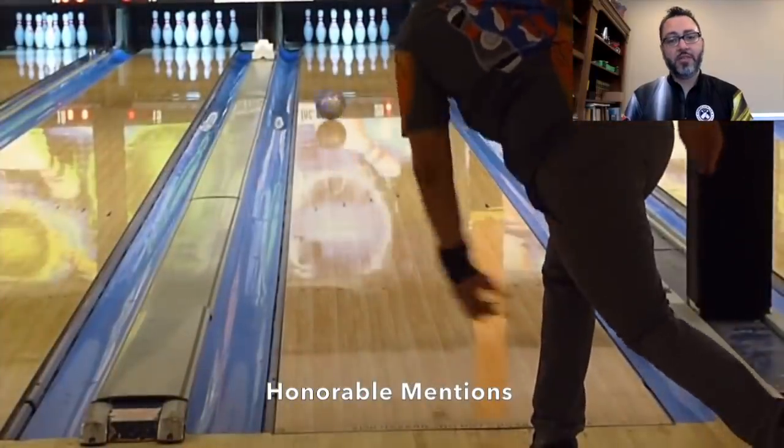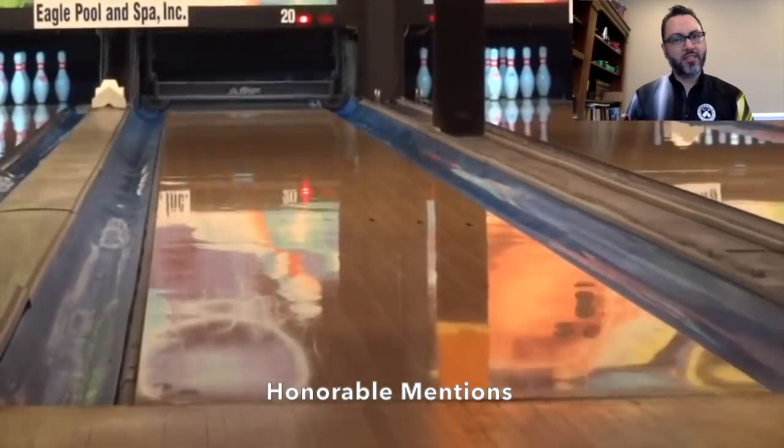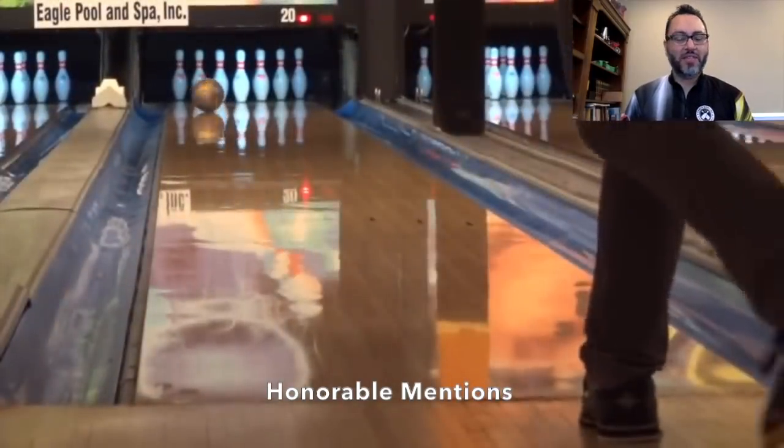Alright, let's make a start. First, I want to give a couple of honorable mentions. There are a couple of pieces that didn't quite crack my top five, but do deserve to be mentioned. The Hammer Ripped Pearl is the first one I'll mention — it rolls very similar to the Ebonite Choice Pearl, and they could be almost interchangeable for me. That's a little bit of a sneak peek of what's coming in my top five.